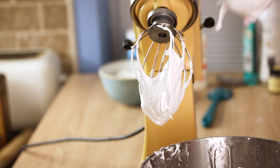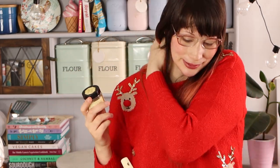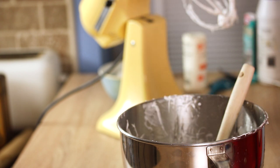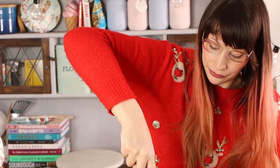That looks perfect to pipe with. You can also add your vanilla bean paste at this stage, or any flavorings you want. I'll add it while it's still whisking towards the end — a good tablespoon to make it taste nice. I've run out so I'm just adding a little bit, but it'll give it some nice vanilla bean flecks.